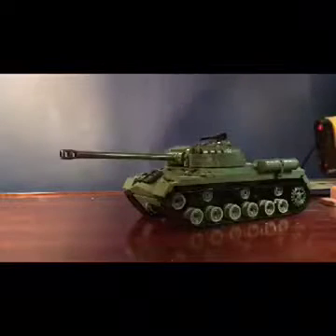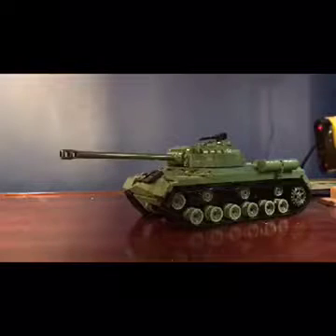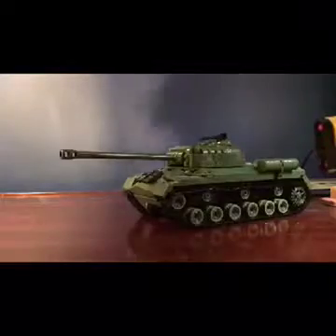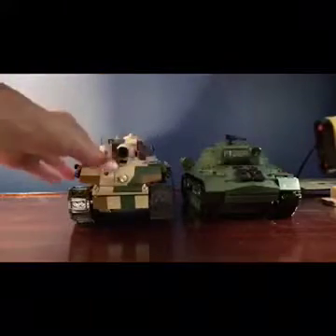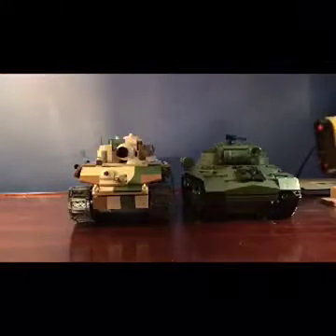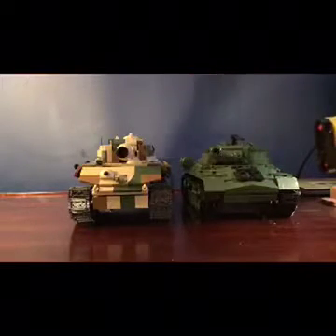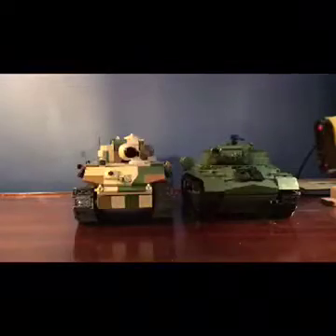This one's barrel is not bent like the Tiger II's. Here, I'll grab the Tiger II — so this is what they look like next to each other. Also, the IS-3 does not have a hull machine gun, unlike the Tiger II. This here is a turret.